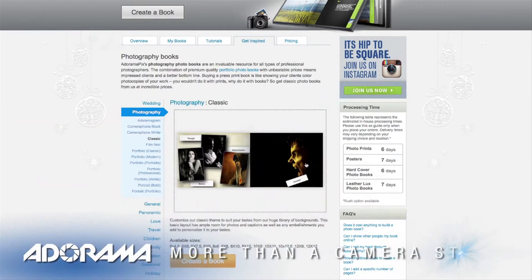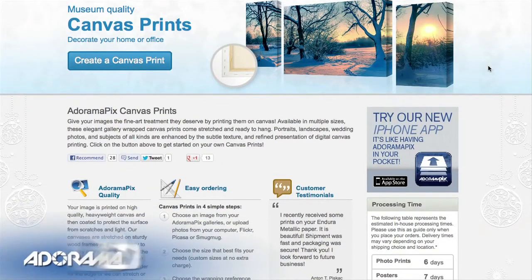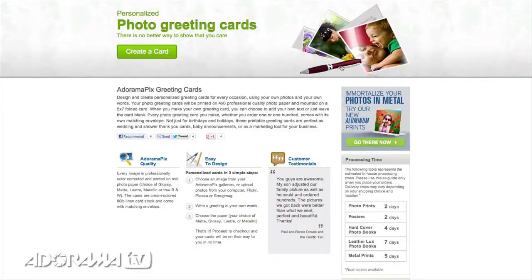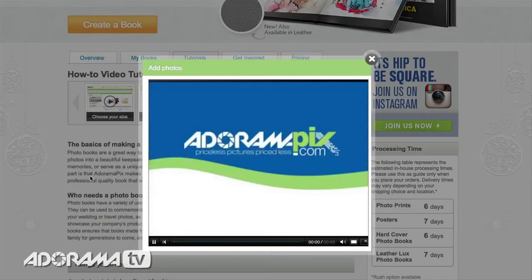Do you want great looking prints at low cost? Be sure to visit our easy to use online printing service. Adorama Pix has professionals who treat your images with the utmost care that you can count on. For a quick turnaround on photos, cards or albums, use adoramapix.com.